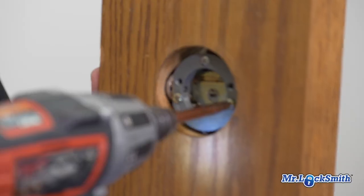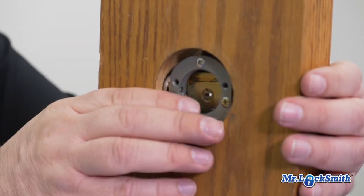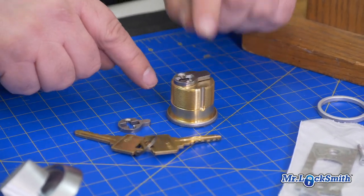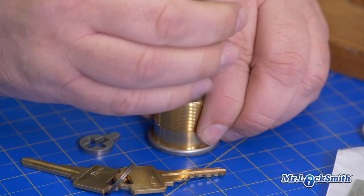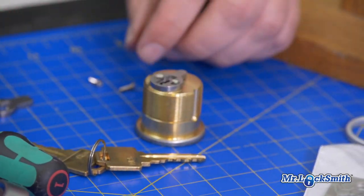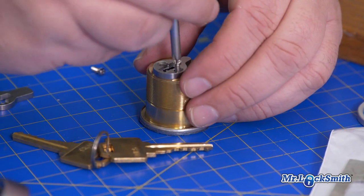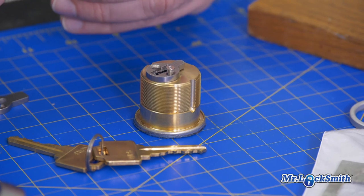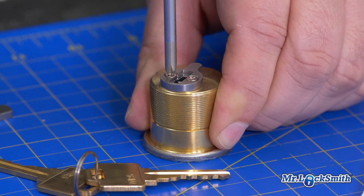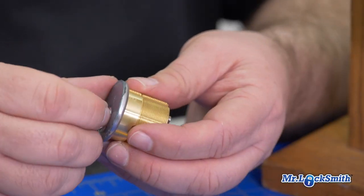So the bolt is into the housing. The next step is we have to change the cam — this is a mortise cam and I have to use the Adams Rite cam. Take that off, put it in, and make sure you got the right side down. These will sit flush, and that's another common mistake people make. Just snug — don't over-crank them, and they have to be flush. So we got the Adams Rite cam on the mortise cylinder.